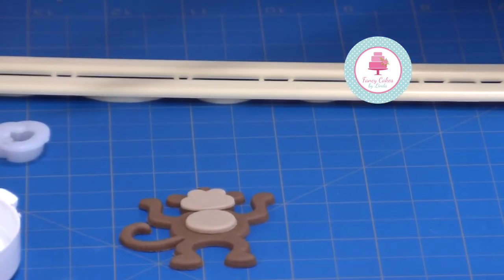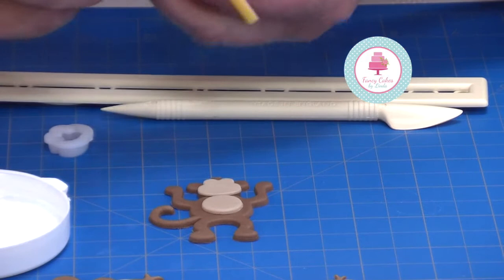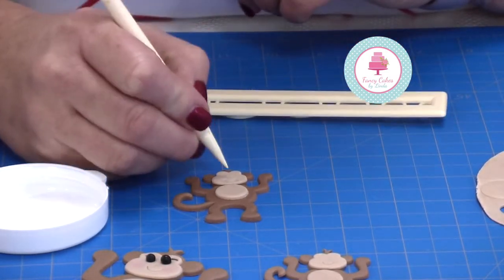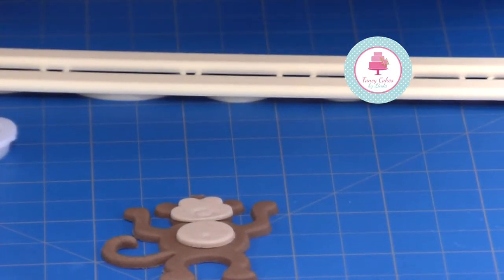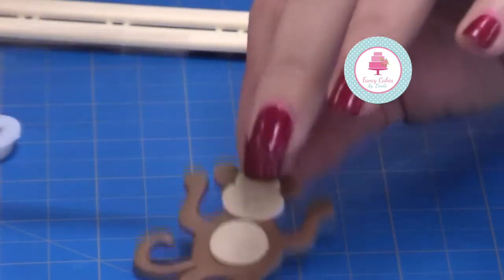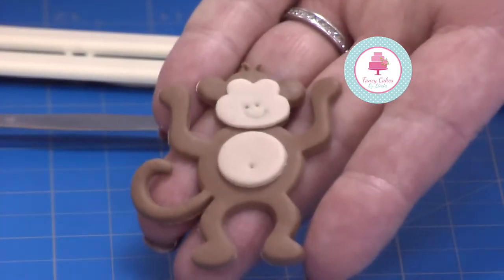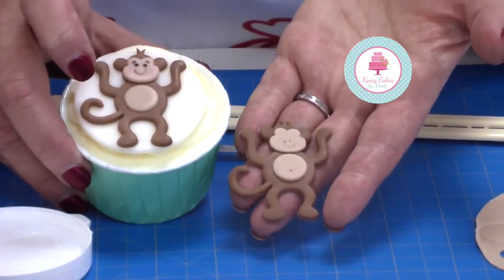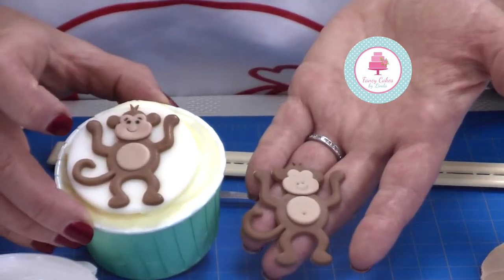Now we need a little face on our monkey — this is very easy to do. I have a little friller tool which looks like a little hoof on the end, and we can give a smile and make a little nose. If you wanted to, you could also add a little belly button. On our cupcake we've got some cheeks and some eyes — the cheeks are done with edible flour dust and the eyes are done with an edible pen, but you can't do this until it's completely dry.